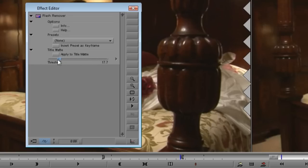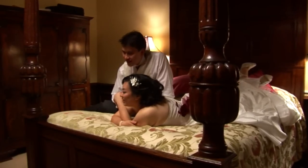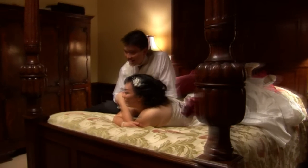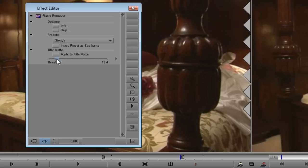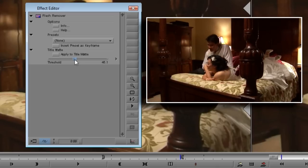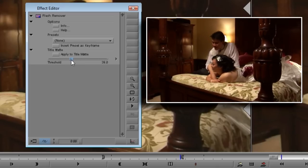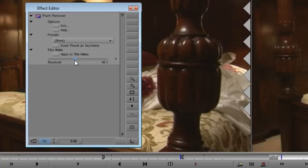Be careful not to set threshold too low. If you do, Flash Remover will start throwing away plenty of good frames along with the flashes, and you'll get some very unusual effects. I find that it's good to start out with a value of about 45. If it hasn't caught all of the flashes you want removed, you can turn the threshold down a little, and if it's getting rid of more than you want, you can turn it up a little. With a little experimenting, you'll be able to find just the right setting for your video.